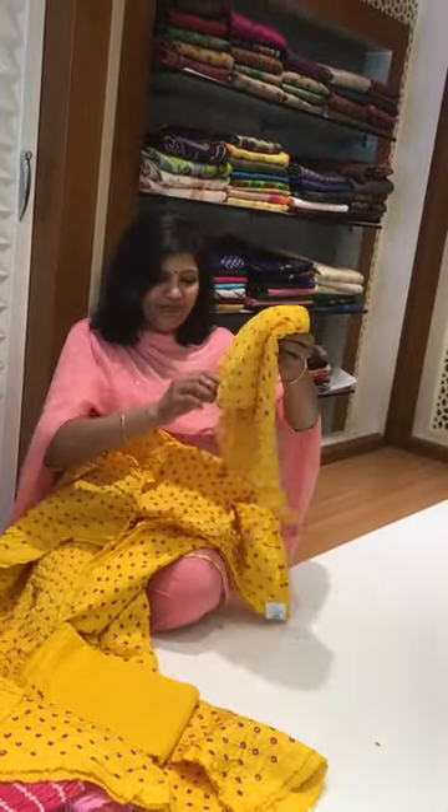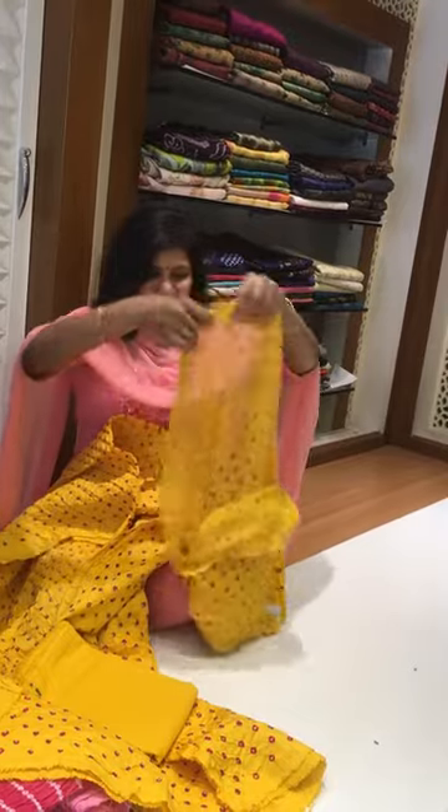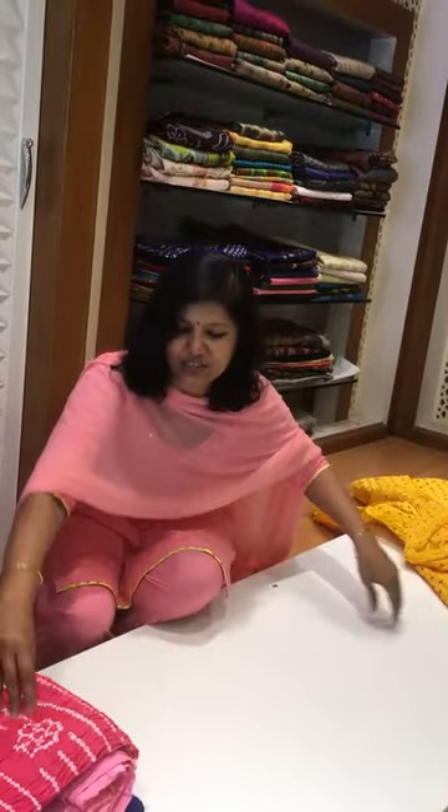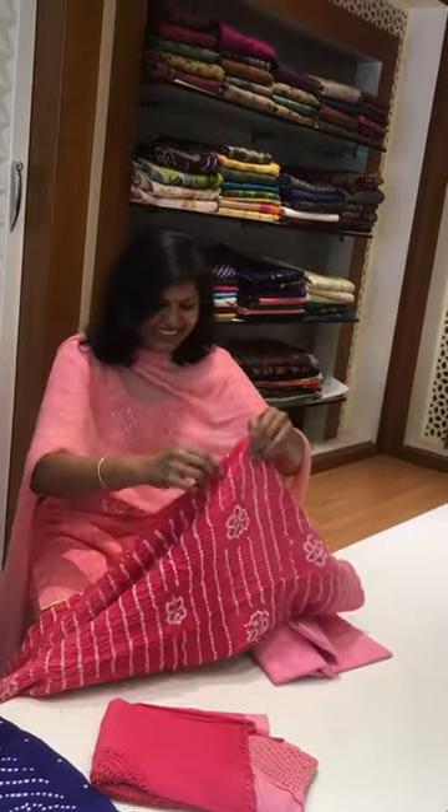What's next is a full yellow color Bandhani — brilliant yellow — with a pant and an amazing chiffon dupatta. This dupatta can be mixed and matched with your pink, red, or black color kurtis. And see this chocolate pink color.